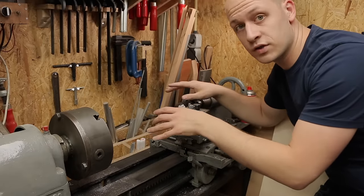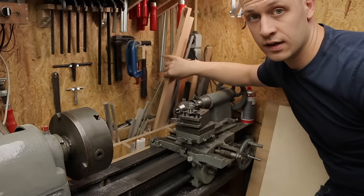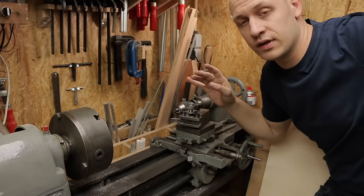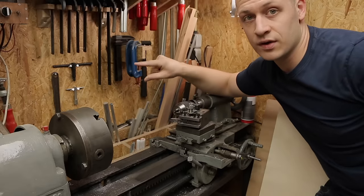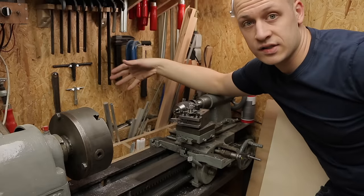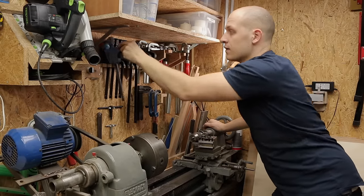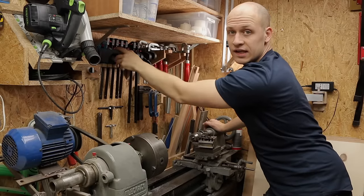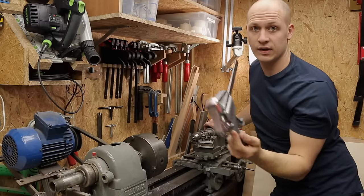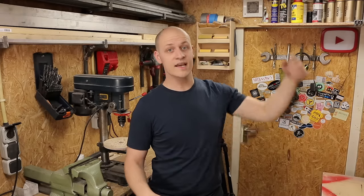Behind the lathe I have more storage for long and thin pieces — all the round stock for the lathe, some longer pieces of wood that don't fit in the top rack. This space behind the lathe wasn't being used anyway, so making a rack here gives me a lot of extra room. Above the rack I have my clamps — same as with most tools, I just put them on the wall with a nice mount so I can grab them when I need them and put them back when done.